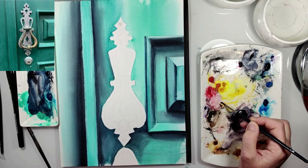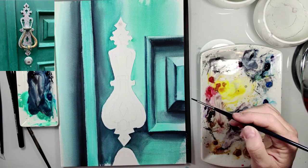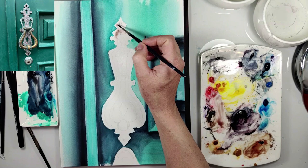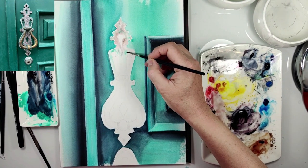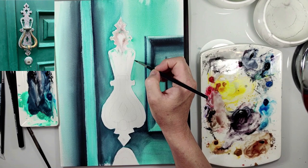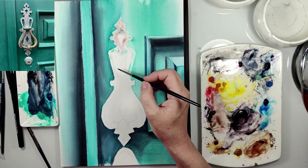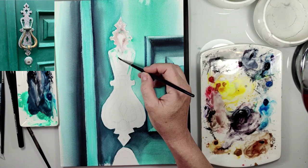Now it's time for the door knocker. I used different colors — a mix of scarlet lake and sepia. First I paint wet on wet technique. You can see that I also paint with cobalt green and peacock blue.